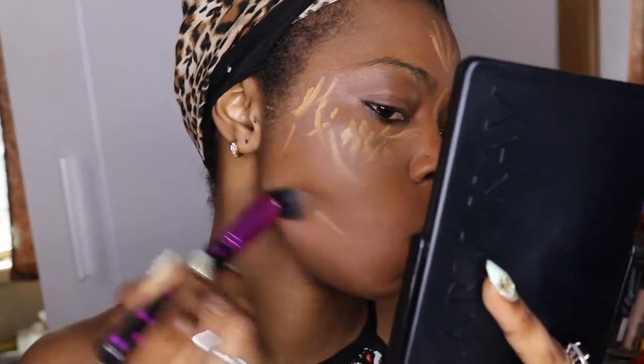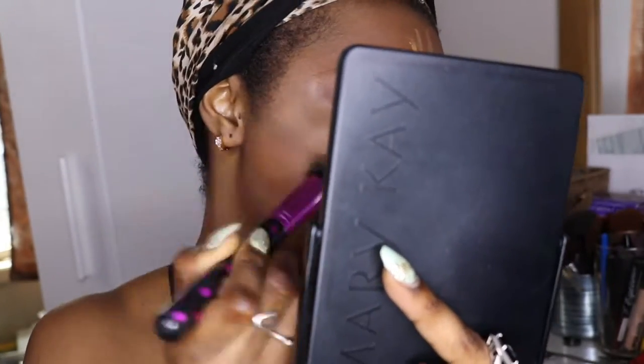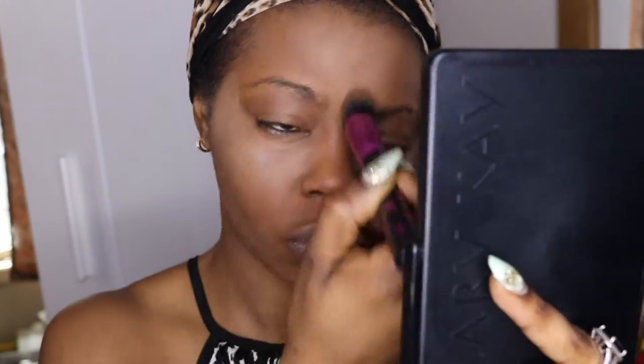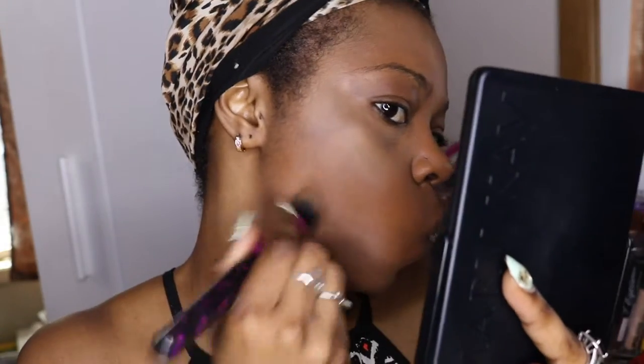Now I'm gonna use my brush. I bought this brush from TJ Maxx about two months ago. I'm gonna apply it all over my face — gently and quickly. I'm trying to do it fast.